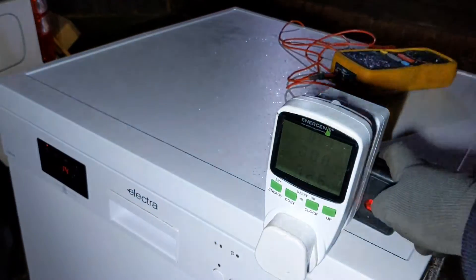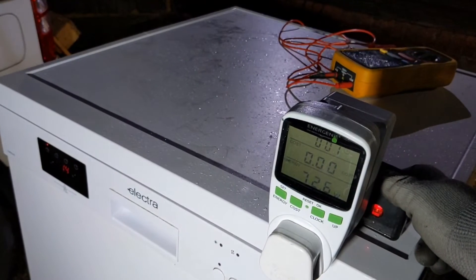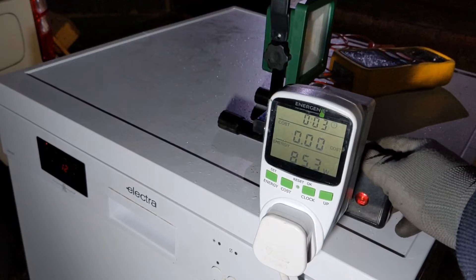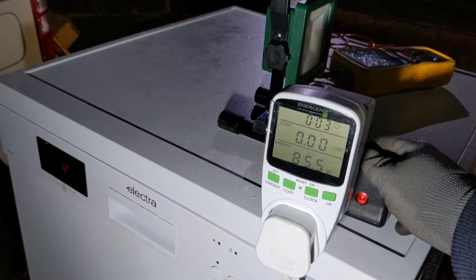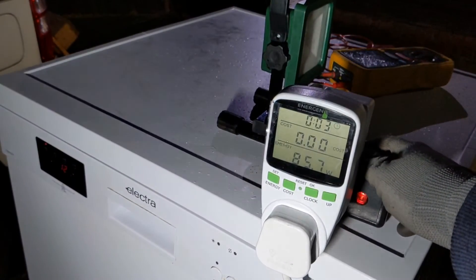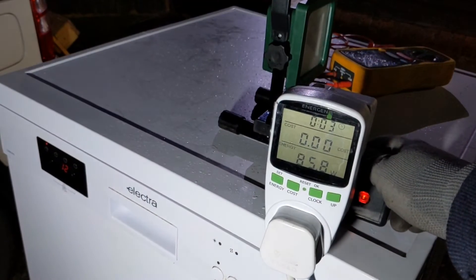So we've got 14 minutes left, 72 watts. Getting up to power — 85 watts. We've got 12 minutes left.